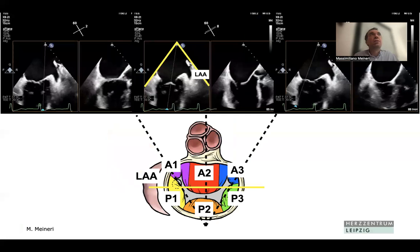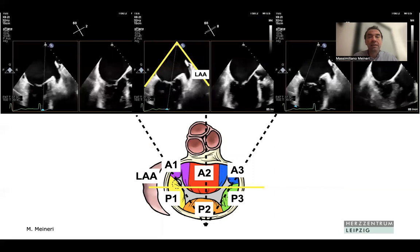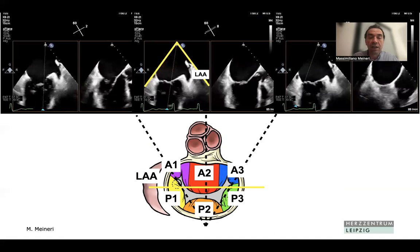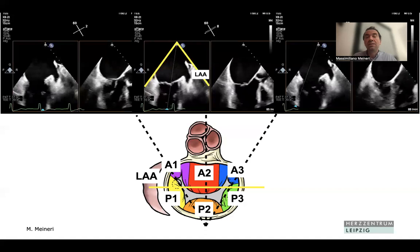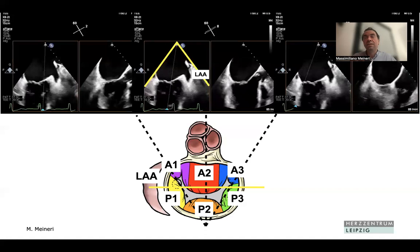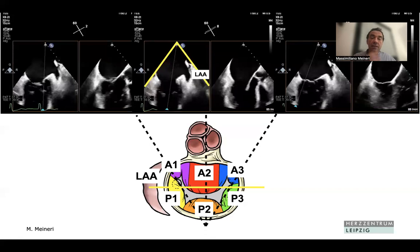We don't have to think too much about this anymore because we can display multiple planes simultaneously. We display the mitral valve in the mitral commissural view — P1 to the right, A2 in the middle, and P3 to the left. Placing the secondary plane in the middle gives us the long-axis view with the two segments. Moving the secondary plane more medially shows the three segments; moving it more laterally shows the one segments.